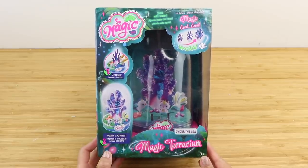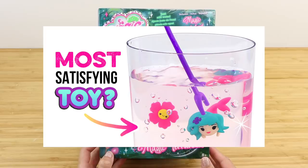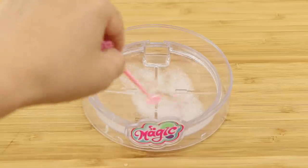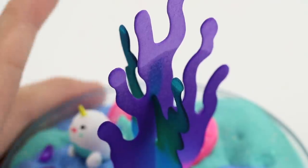Hi guys and welcome to a quick tutorial for this satisfying Magic Terrarium toy. It reminds me quite a bit of those Jellyworlds tanks, however I believe this is from a completely different company. As with all of my craft kit reviews, we'll take a look at how easy it is to make, the science behind how it works, and whether the final result is worth the money.